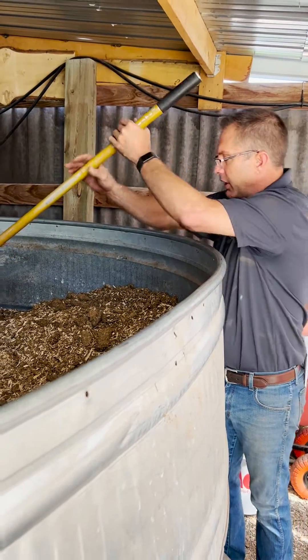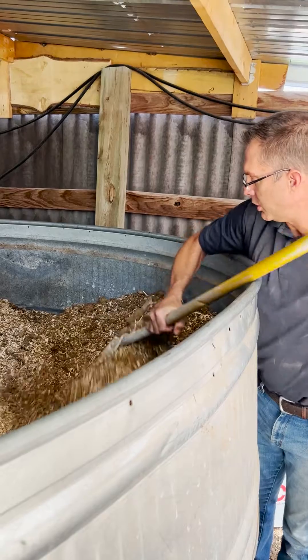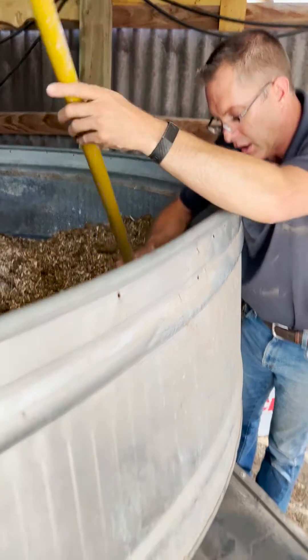We're running on wood chips right now, but we're getting ready to transition to the manure, so we're going to start raking some of this into the feed bin here.